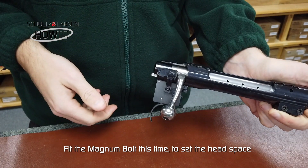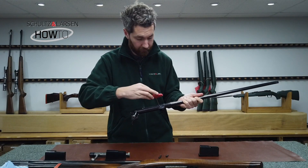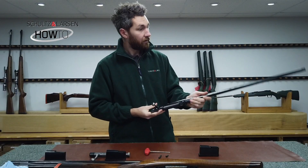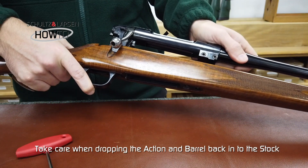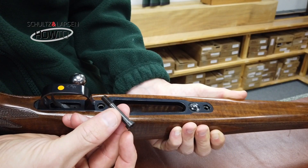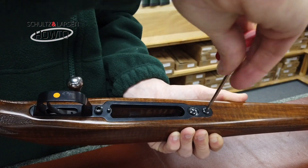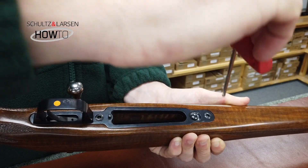Insert the magnum bolt — this sets the headspace — which then allows you to tighten up the barrel screws. Start with the rear screw first: tighten until it's getting tight, then nip it up with an eighth of a turn. The same for the front screw — add an eighth of a turn to fully tighten it up. With the barrel fitted to the action, fit the stock back on and fit the action screws — the larger in the rear and the smaller one in the front. Tighten these screws evenly, stopping on the first just as it's getting tight, then tighten the rear one and bring both screws up with an eighth of a turn.